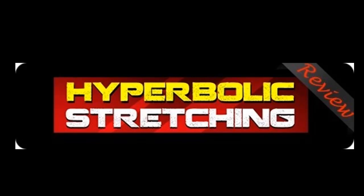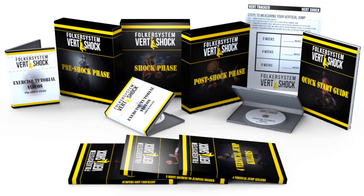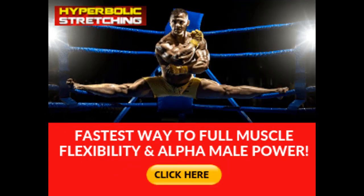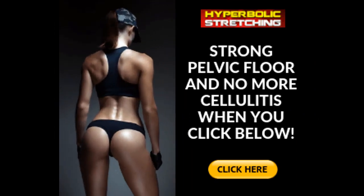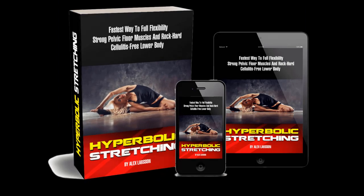That's what you get with Hyperbolic Stretching. This four-week online regime focuses on ancient stretching methods that push your body beyond the survival muscle reflex called the reciprocal muscle inhibition. When you push beyond this barrier, you're able to unleash your full flexibility potential. The best part: once you switch it off, you're able to fully and finally relax your muscles to dive deeper into the stretches.